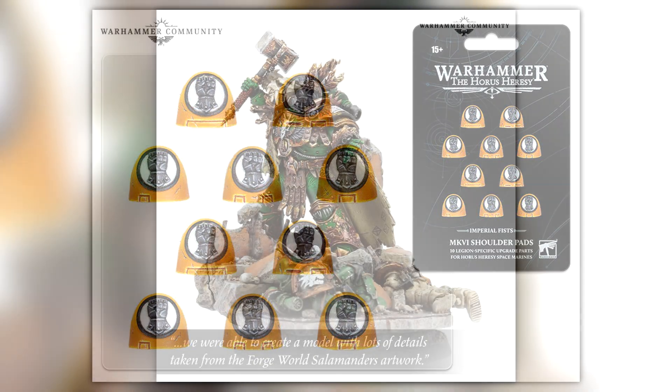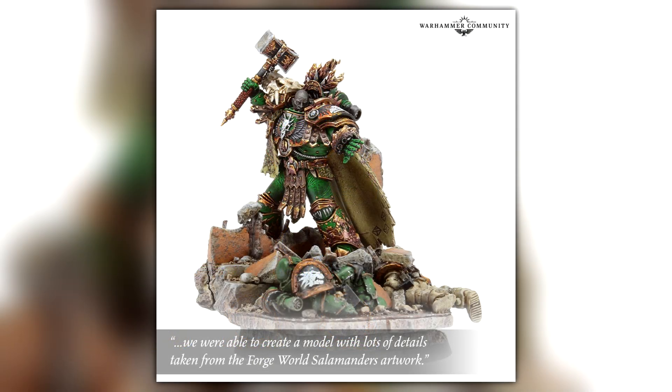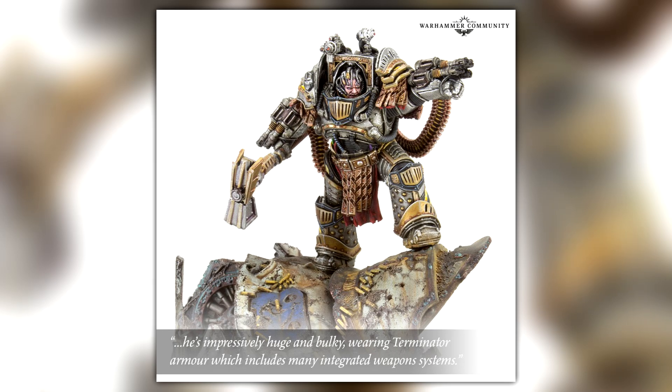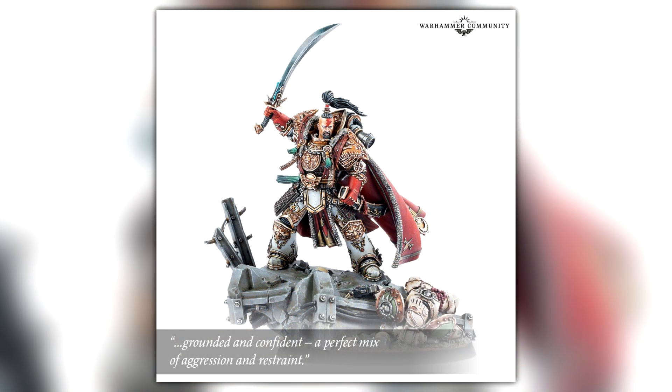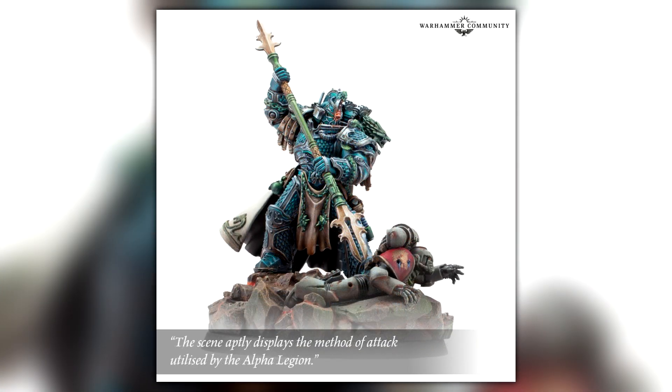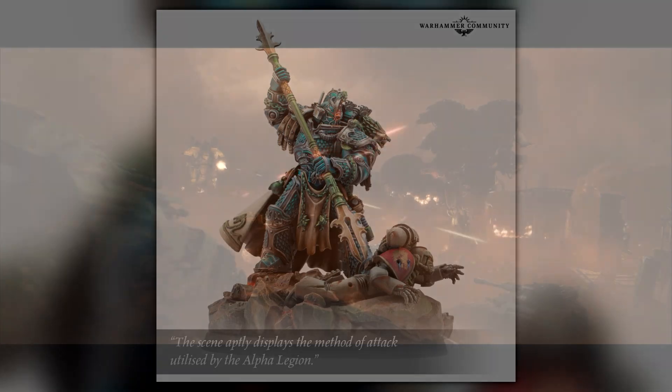Another feature is that all the Primarchs will be appearing on the GW site, though only for a limited time, starting from the 4th of June — the same pre-order date as the big Horus Heresy box set. So maybe you can buy a Primarch along with the box set, and when it all ships together you can paint your Legion and also paint your Primarch to go alongside it.